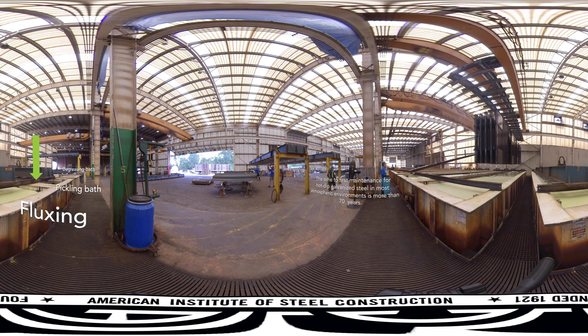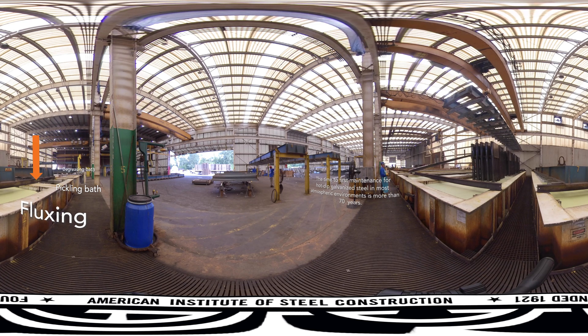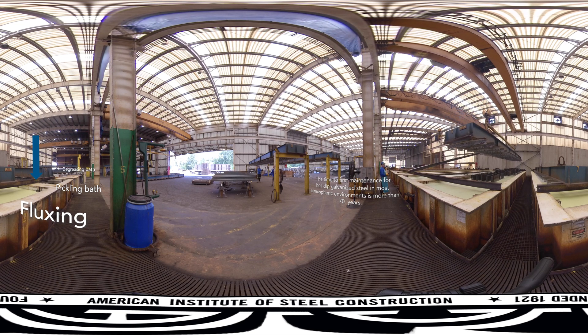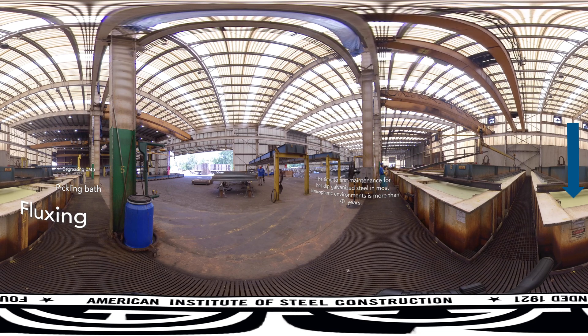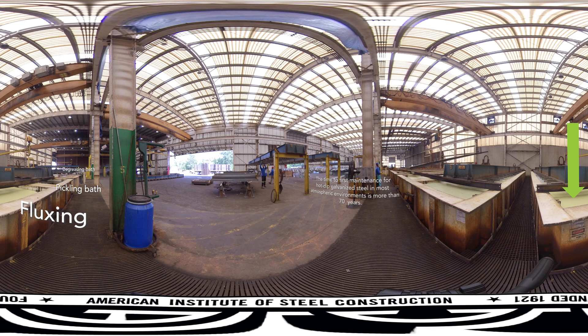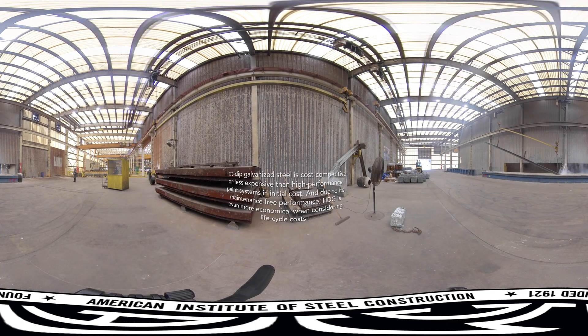Abrasive cleaning — air blasting sand, metallic shot, or grit onto the steel — can replace or complement the pickling step. The third and final pre-treatment is called fluxing: a zinc ammonium chloride solution that further cleans the steel and deposits a protective layer to prevent further oxidation prior to immersion in the molten zinc.